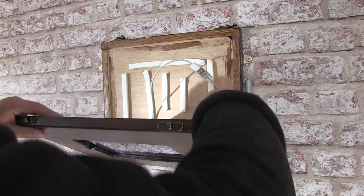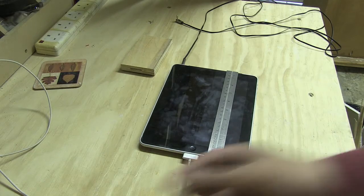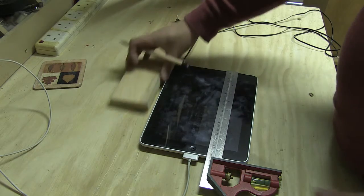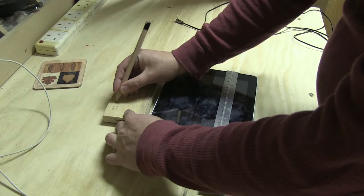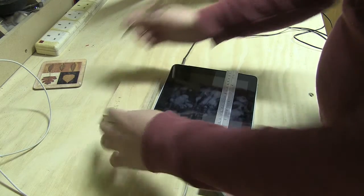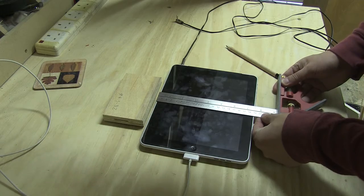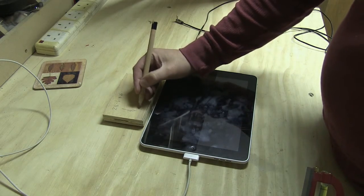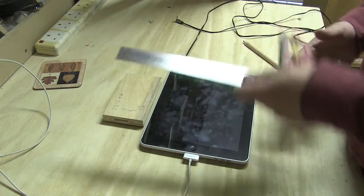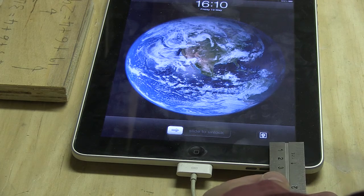The first thing I need to do is take some detailed measurements — not only to know the size of the iPad but also the extra space I needed to allow for the wires to come out each side. Once I got those measurements, I also wanted to know what lip size it had to be.